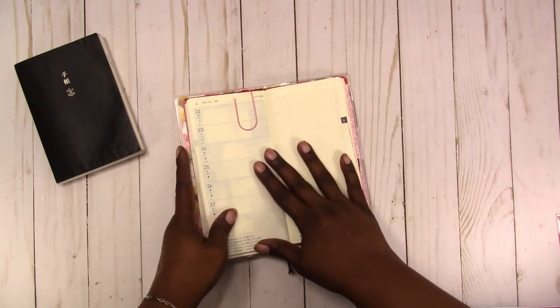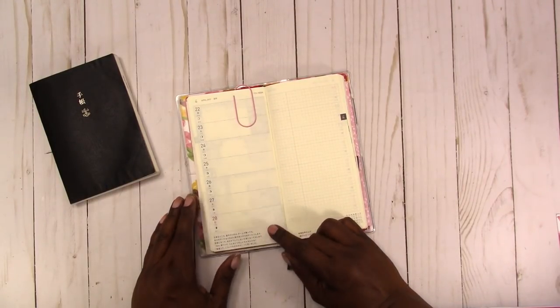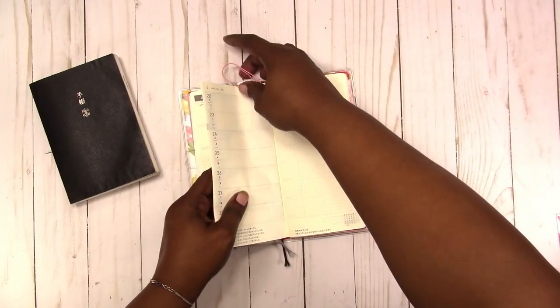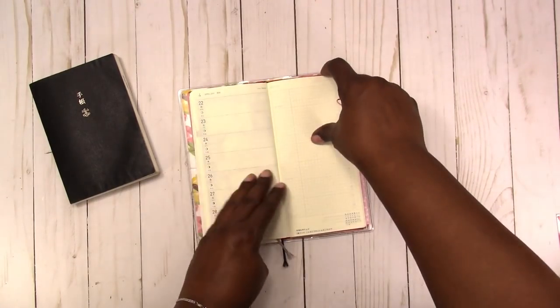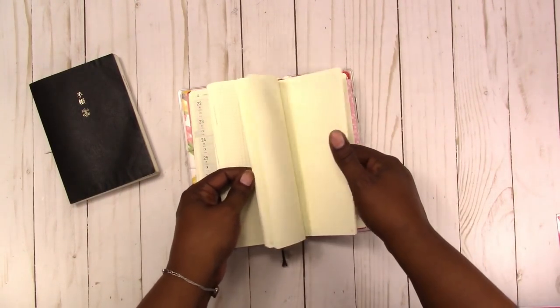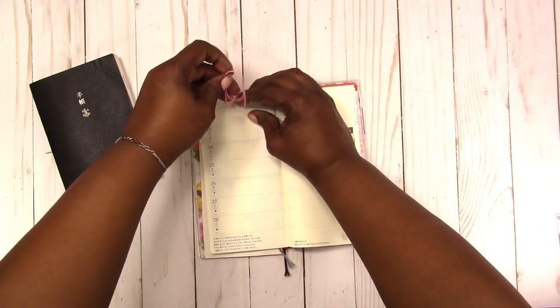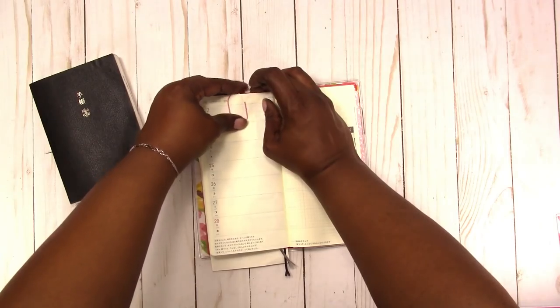This has the same type of paper as the Techo but it's a weekly planner. It does have monthlies — all the monthlies are in the front, then you have your weeklies, and then you have some grid paper in the back. And this is the Hobonichi Weeks.